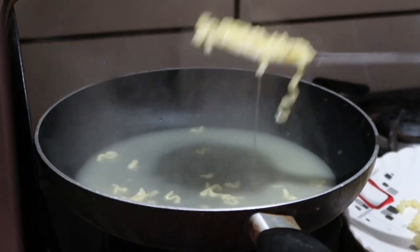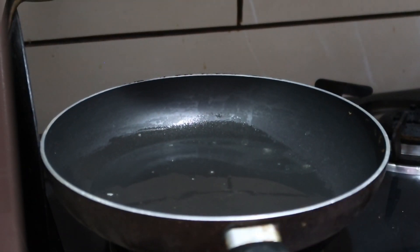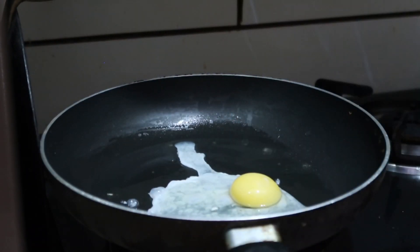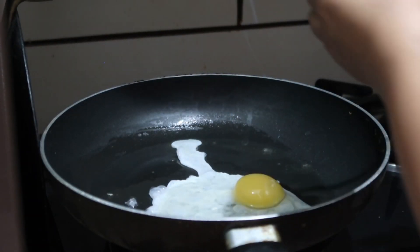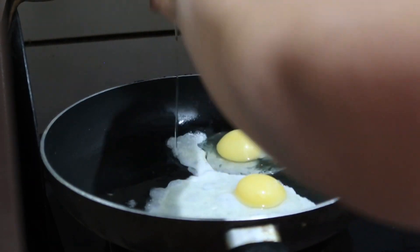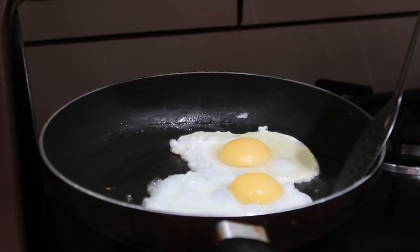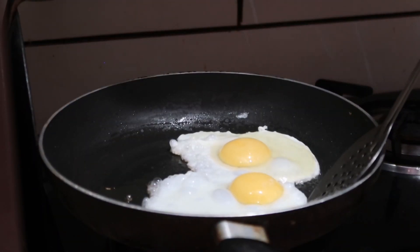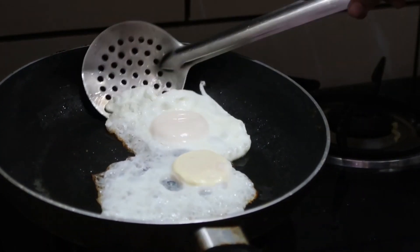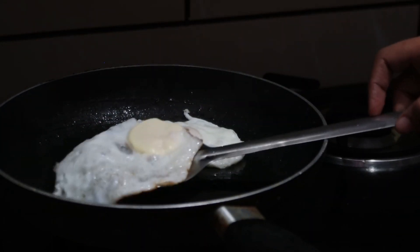I removed the noodles and then made two fried eggs, because they're good with ramen noodles and with cheese. I kept the eggs completely plain — I didn't add anything on them. They were cooked from the steam. After about 3 minutes, my fried eggs were done — very crispy on the edges and soft on top.